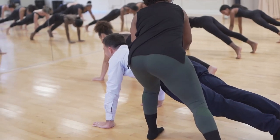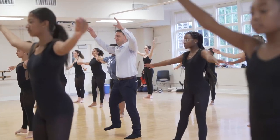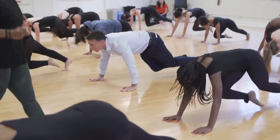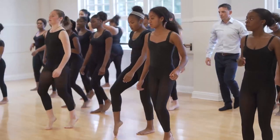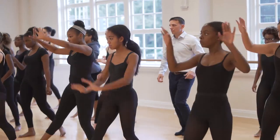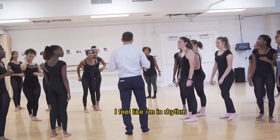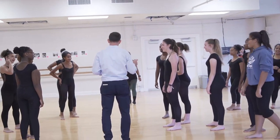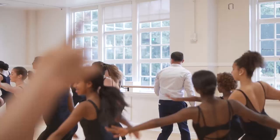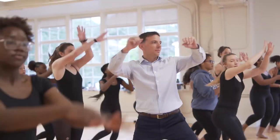One, two, three, four. Shift, and shift, and pivot. Any questions? I feel like I'm in rhythm but everyone else seems to be looking for it. We should go over it again. Super sonic hip, naughty, funky, fresh — with my body so melodic, this beat rolls right through my chest.